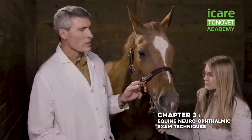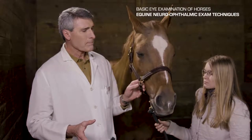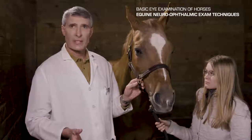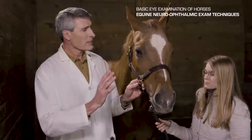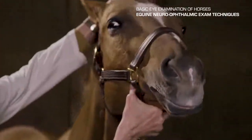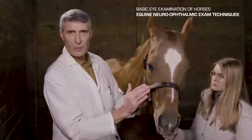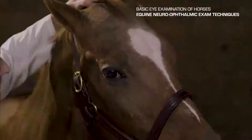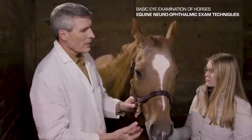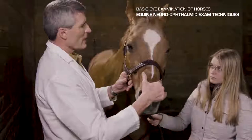The neuro-ophthalmic examination evaluates the cranial nerves that affect the eye and adnexa. The first test is the oculocephalic reflex — basically eye position in relationship to the head. If you tilt the horse's head up, they tend to roll the eye down so you don't see the ventral portion. If you want to see the ventral portion, say you're looking for keratic precipitates in a uveitis horse, you tilt the head down and they roll their eye up to seek the horizontal. Part of the oculocephalic response also involves movement of the eyes as you move the head back and forth — there should be a saccade that follows the head movement.